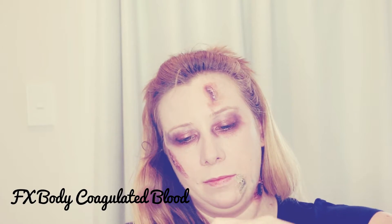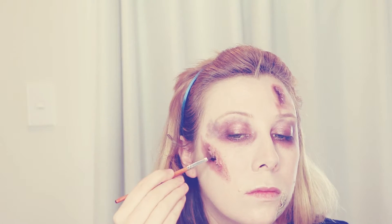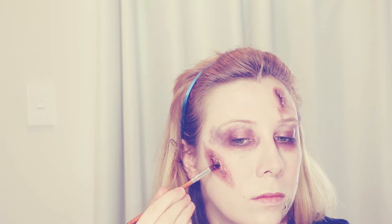The happiness on my face really says it all! I'm using the FX Coagulated Blood to put within the wounds and give them a more realistic look — it looks like old, dried blood. The good thing about this product is that it doesn't budge too much, it doesn't dry on your skin and just sort of sits there.